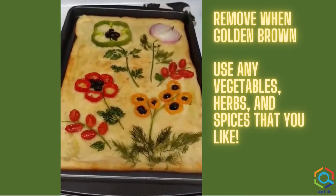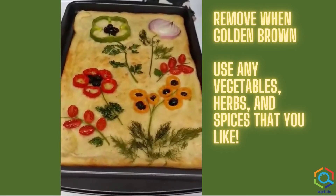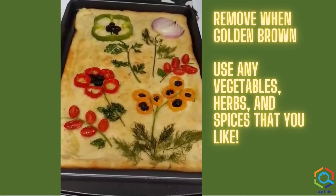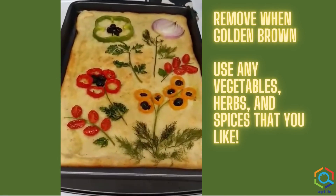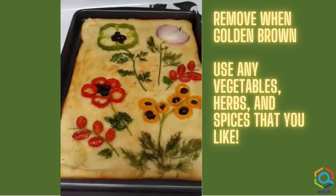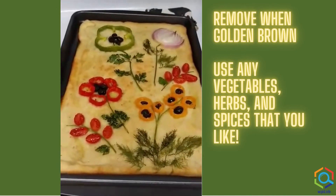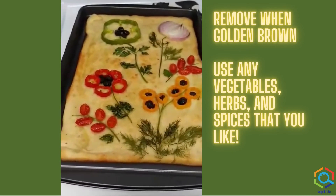After I thought about it, dill is probably a strange choice for pizza bread, but all the rest of my ingredients were pretty good. I plan to cut it up into strips and dip it into pizza sauce. So you can think about what kind of ingredients you might like to use on yours to suit your tastes.